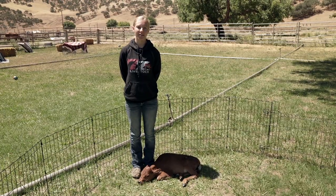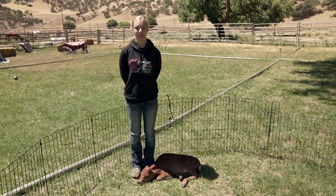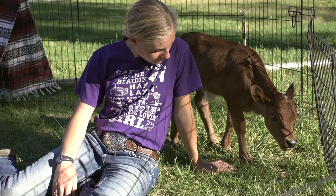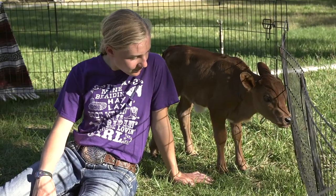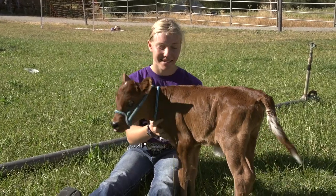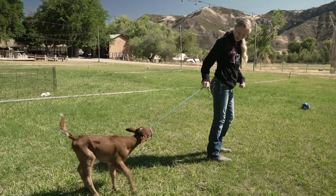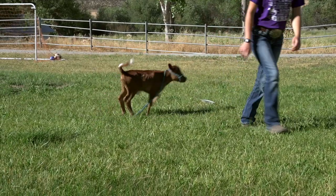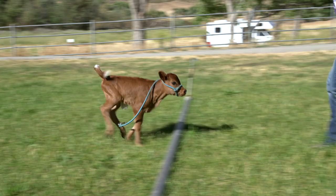When a bottle calf has lost its mother, it is very important to make sure they still get enough interaction. You want to spend lots of time with them and make sure they feel very loved — just sitting with them, playing with them if they're going to be cooperative, because sometimes they're not. Making sure they go on walks and have plenty of exercise is very good for them.